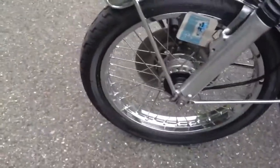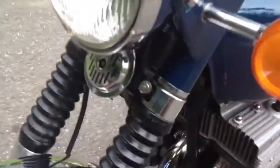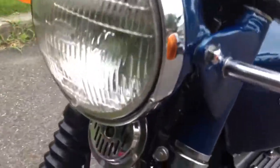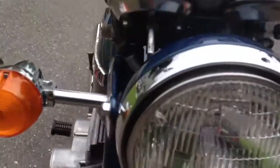Tires are in excellent condition. As you can see, there's still some nubbies on the front. The gators are in good condition. Original horn, original light — still in good condition.